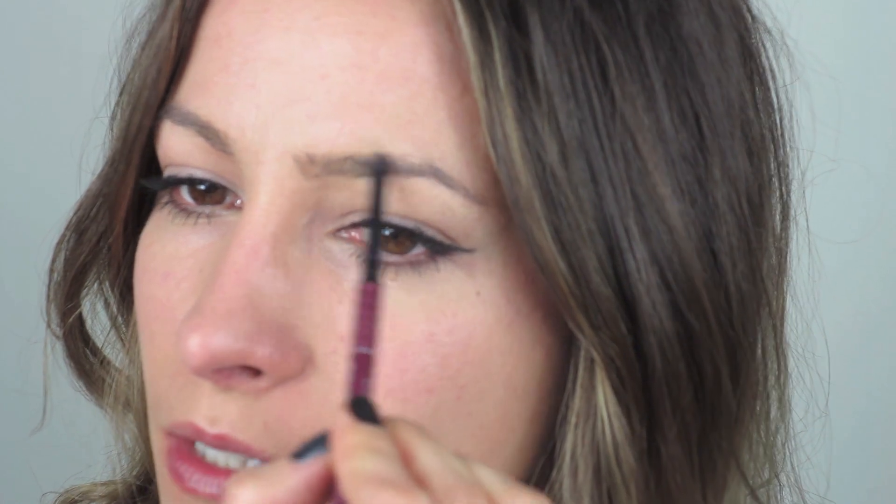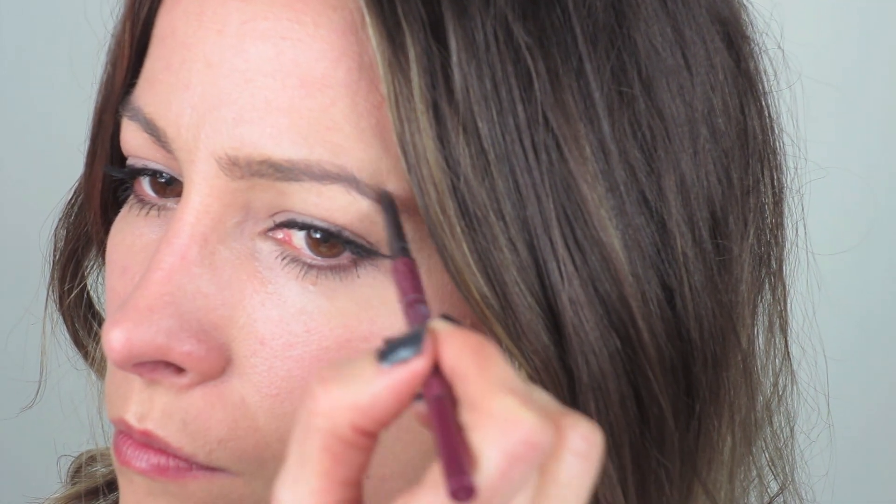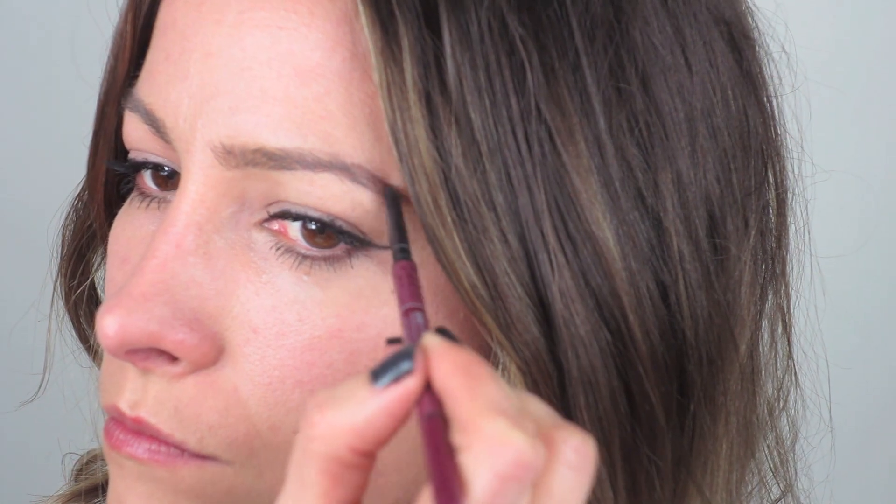For the eyebrows, she has quite full natural brows, so I'm going to use the Anastasia Brow Wiz in Medium Ash and just fill in the gaps — not really anything too much, just filling them in. Then I'm going to use the Anastasia brow gel and brush my brows up to just neaten them up.